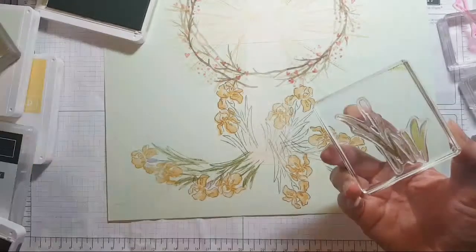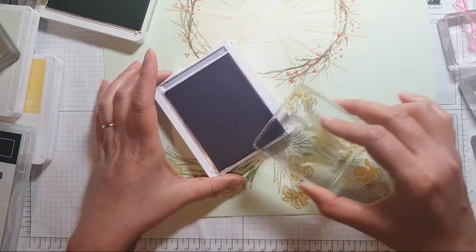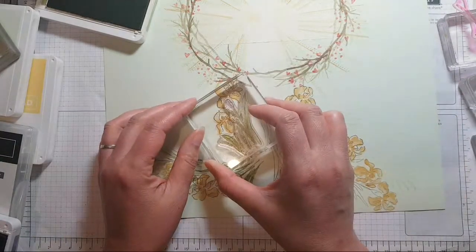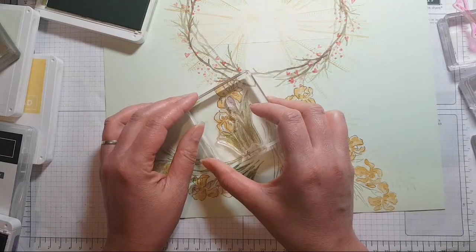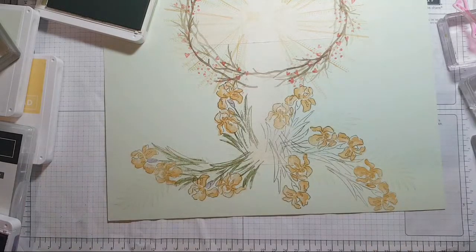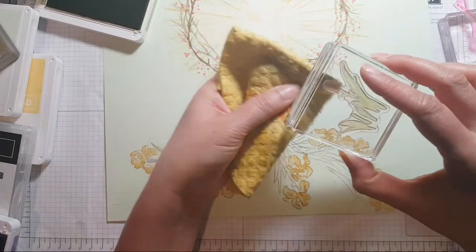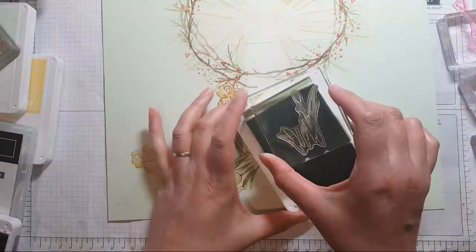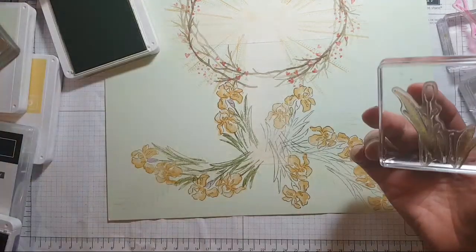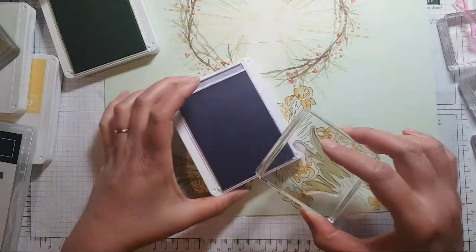I'm very carefully just inking up the green and then grabbing a little bit of the purple just on that section there. When I re-ink I'm just cleaning off the purple so that I'm not contaminating my ink pads — it's kind of worth it.